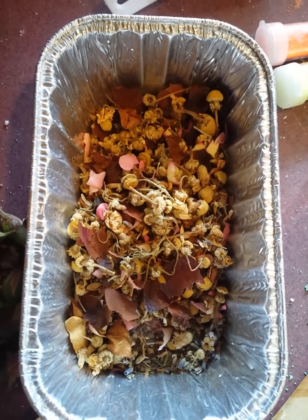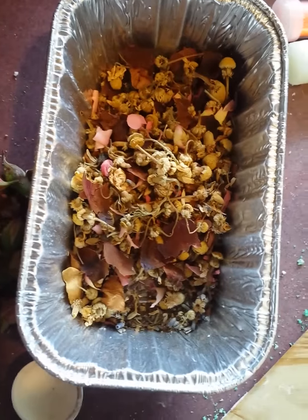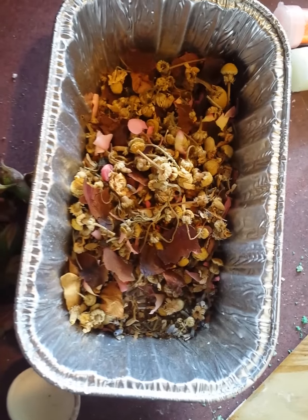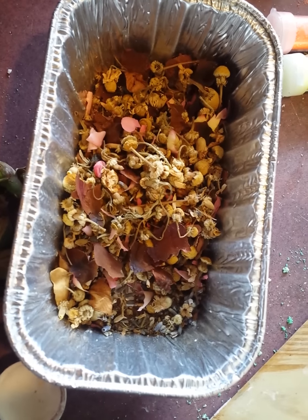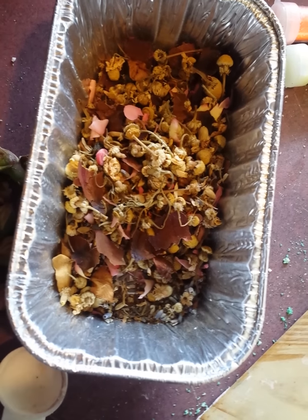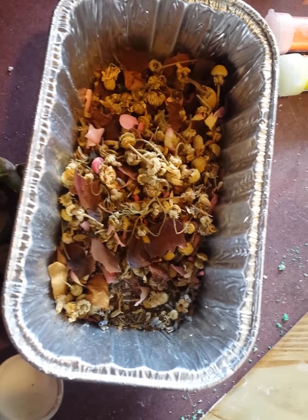Hey guys, Rebecca from Element. So I have an order — had an order for quite a few of my Aromatherapy Passion Bath Bombs and it's made using my Heaven's Cloud recipe, and I figured I would do a how-to tutorial video.